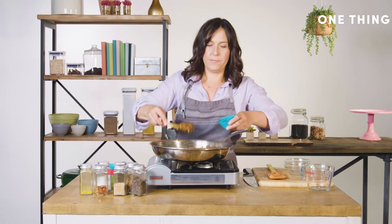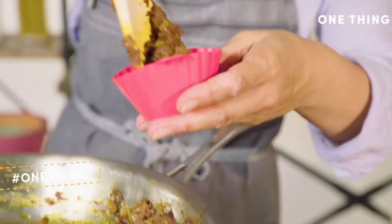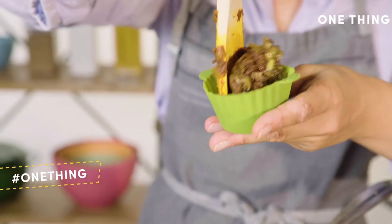Fill these guys up — put about a quarter cup in each one. The thing about the cupcake molds is also because they're silicone, you can put it in hot. Time to freeze these guys.